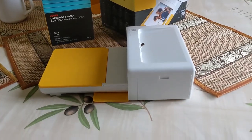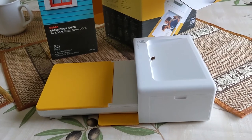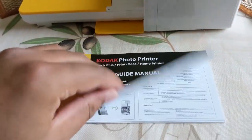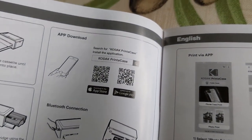Hi everyone — we reconvened three days later. Had a bit of a disturbance; you might have heard the doorbell. It's always nice to have people over. Next step: I believe I need to install the app. So I'll do that — back in a sec.